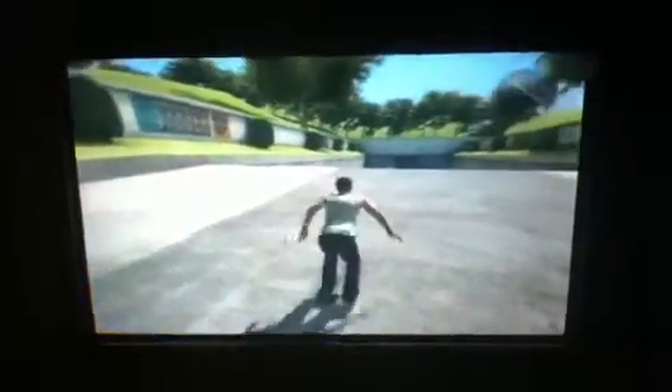Hey guys, Mr. CatGowulf here with Mr. FishGowulf as a special guest. Skate 3 part 2. This is being put on my channel and part 1 is on Mr. FishGowulf's channel.